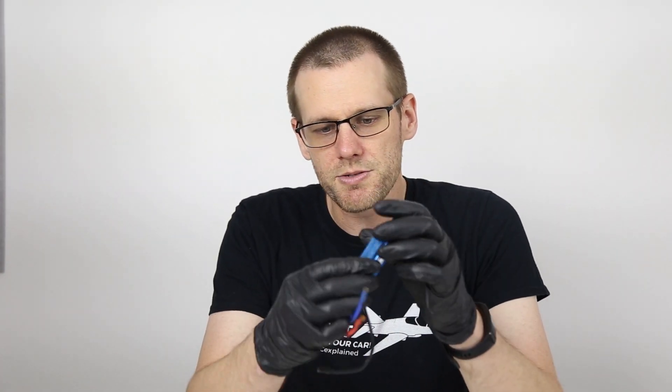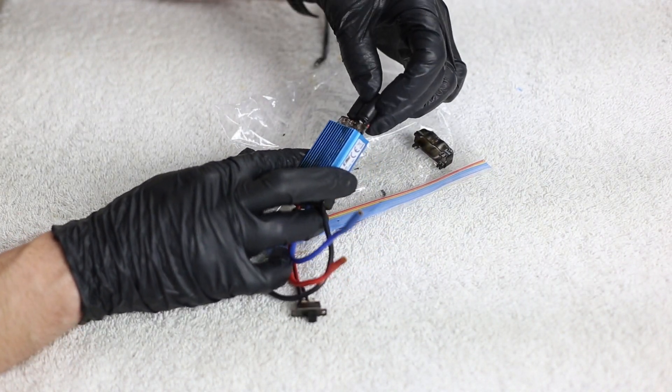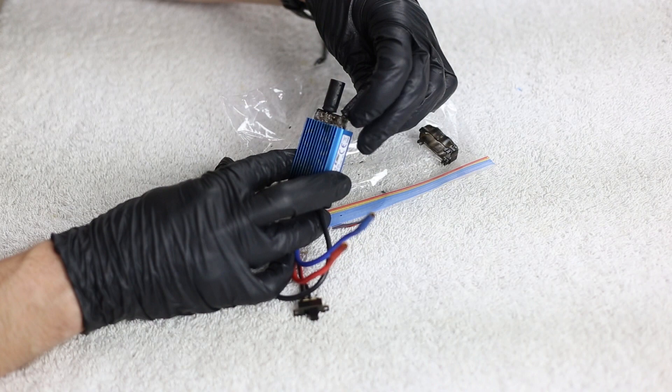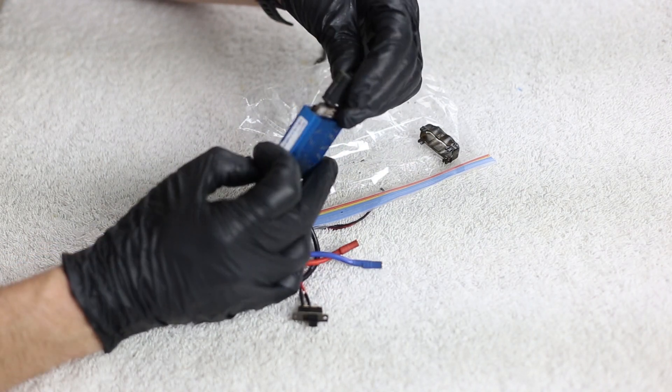The first thing we're going to do is take a look at our electronic speed control. I want to pop things off and see if there's anything I can learn. Most of the information is going to come from our motor because our speed control is completely obliterated. So I'm going to pop off this plastic cap here and take a look at the capacitors. These caps actually look like they're in decent condition and do not seem to be a source of failure.